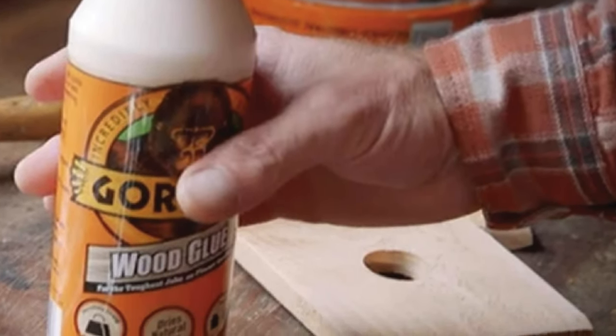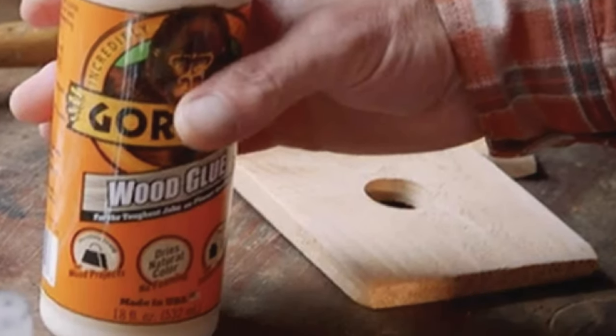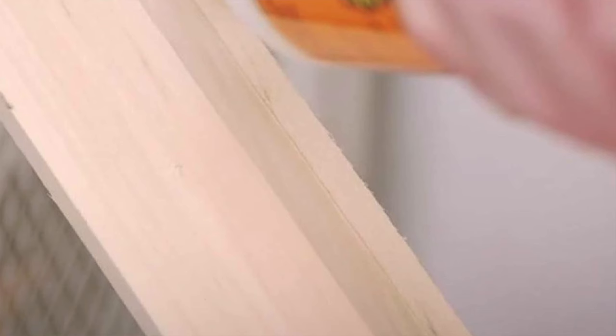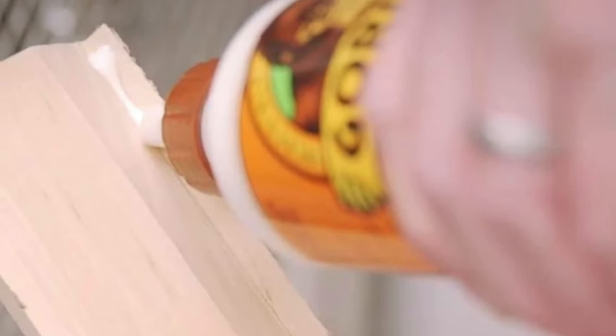The pros: multi-purpose use — this glue is like the Swiss army knife of adhesives. Indoor furniture, outdoor furniture, it's got you covered. Natural hue — once it's dried, it's as if it was never there, like your motivation to go to the gym. Versatility — you can stain this stuff so that it perfectly matches your newest woodworking masterpiece or your latest disaster. I'm not judging.